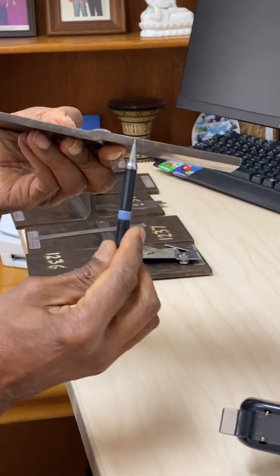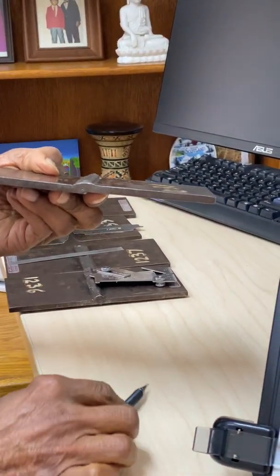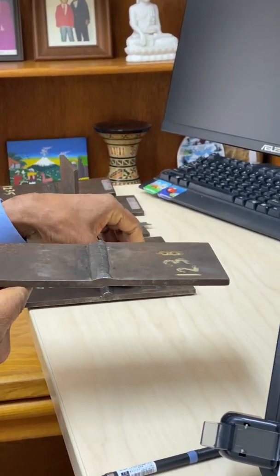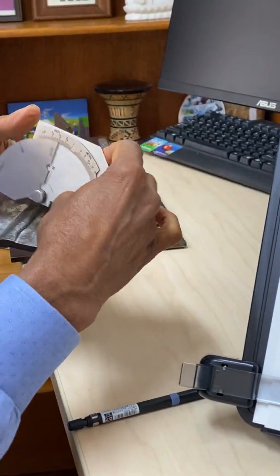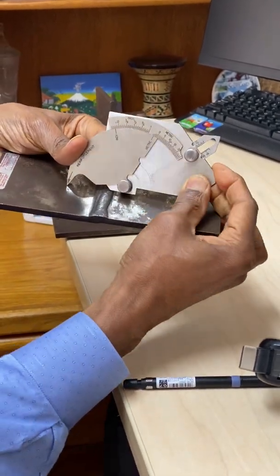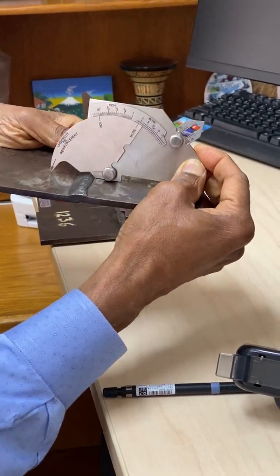The next measurement is the misalignment. You can see that these two plates are not aligned. We will be given the maximum allowed misalignment, and for this one we can use the same bridge cam gauge — just put it like this and take the measurement on the ruler on top.